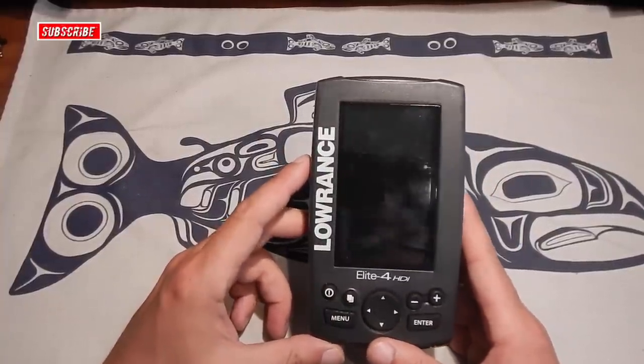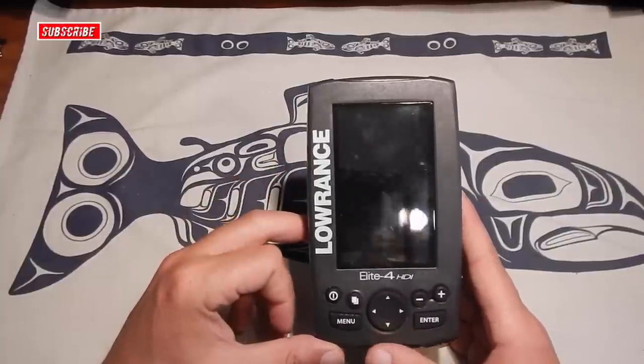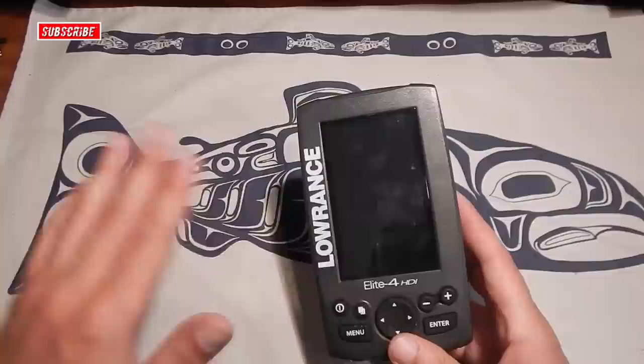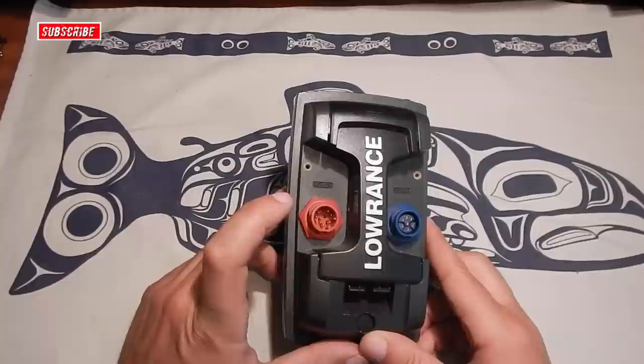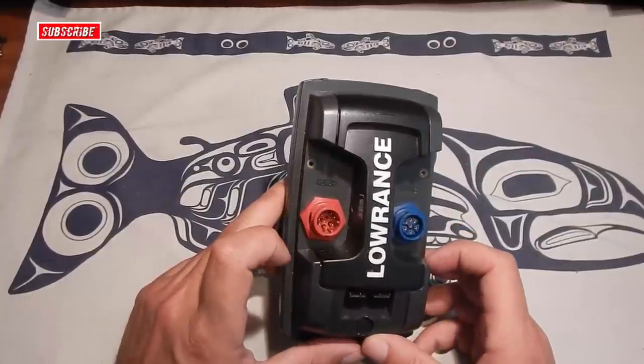You know, when you're out on the water, sometimes with the sun glare it's almost hard to see the screen. It's only going to get harder if the screen's all scratched up and damaged and fogged up and smudged. I'm also looking for ways to keep dirt and debris and that sort of thing out of the plugs here in the back.